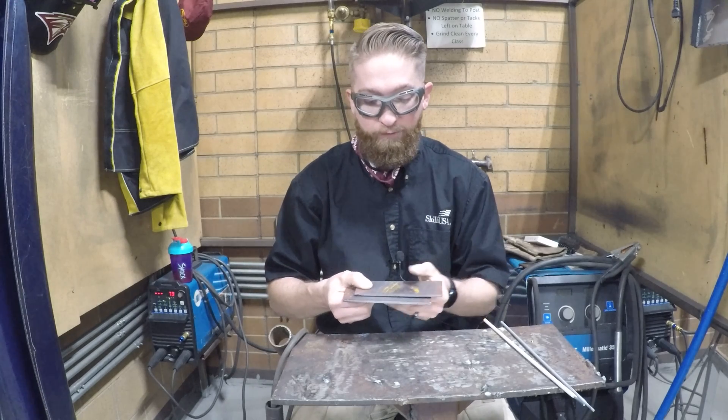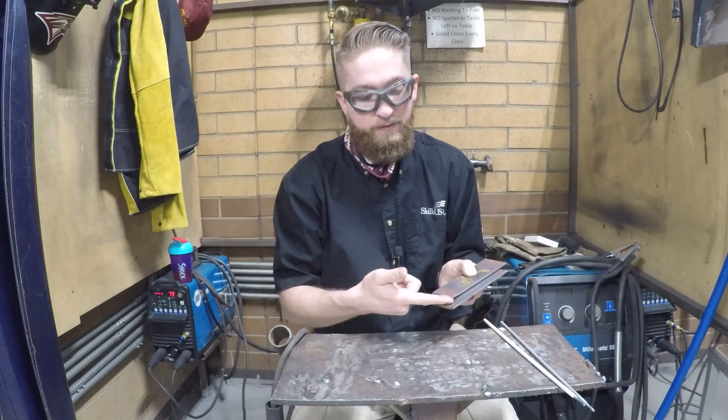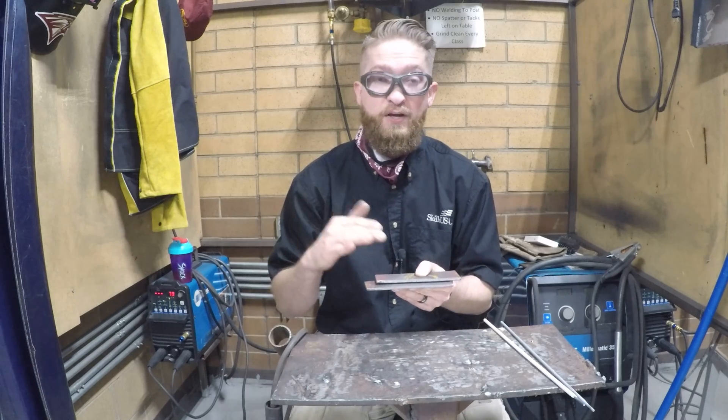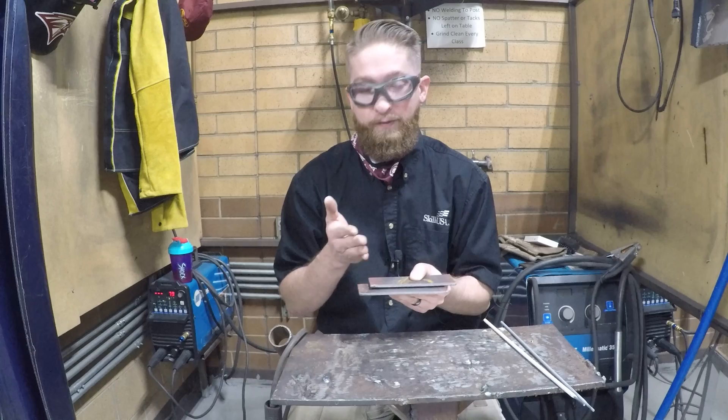We are also going to weld the front long side with 7018, and then this short side I want you to do a 6010 weld. So we are going to adjust our amperage from weld one to weld two on the lap joint.